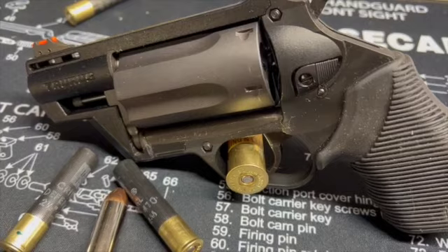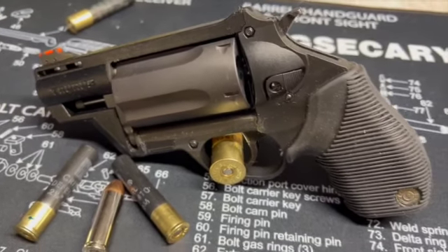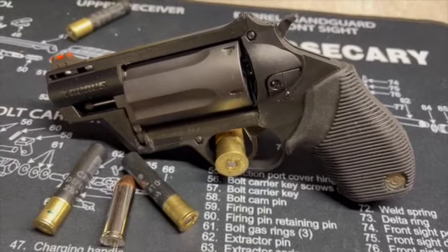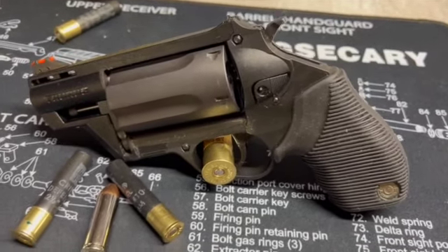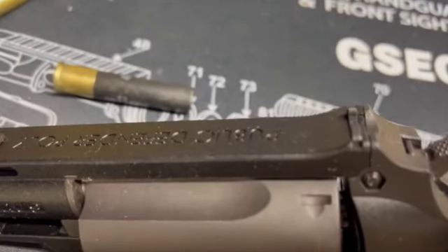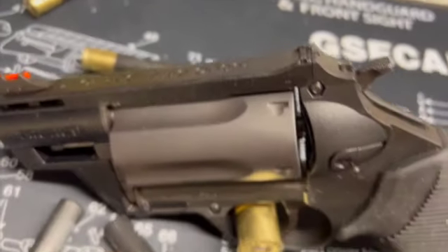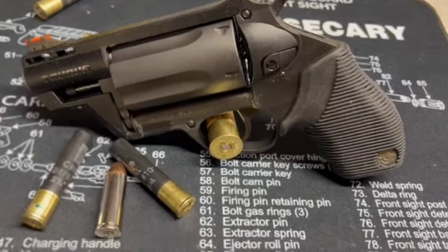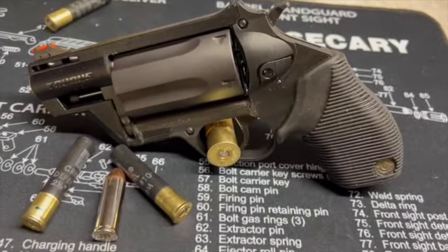This definitely surprised the heck out of me — the way this thing is pretty accurate. That's kind of a desktop review of the Taurus Judge Public Defender Poly. Definitely a little cannon in an almost pocket-sized package.